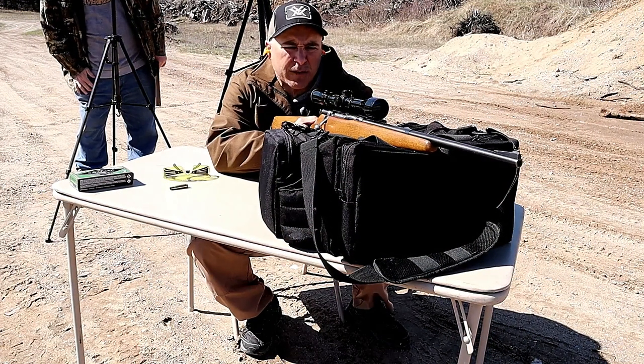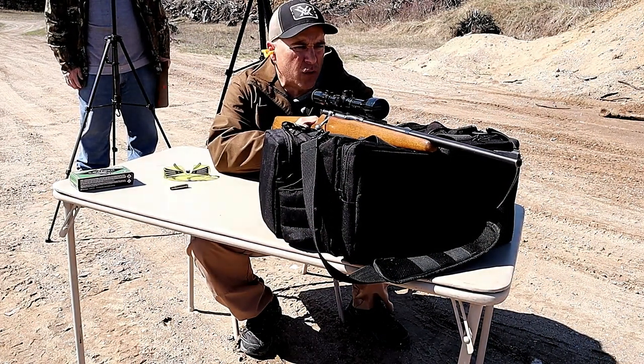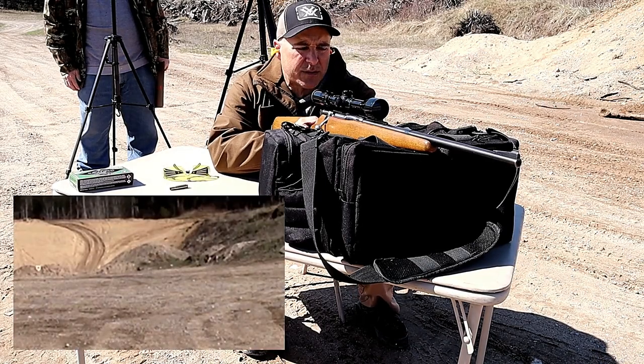I've got two rounds left of 30-30 Winchester. I decided to stretch it out to a hundred yards — let's see how it goes.